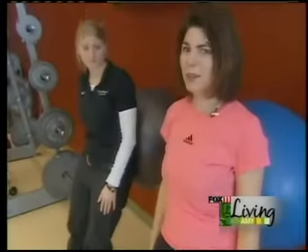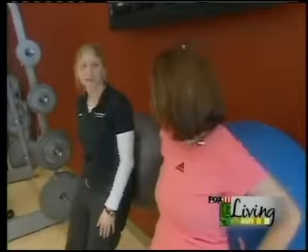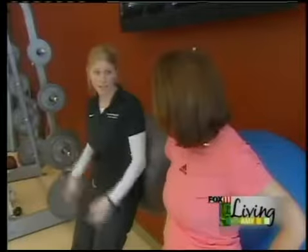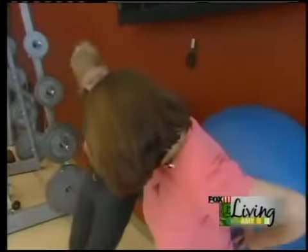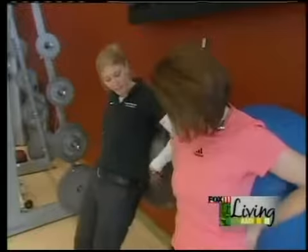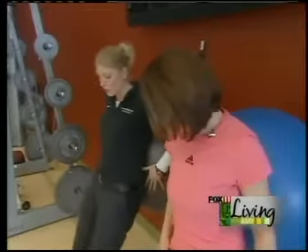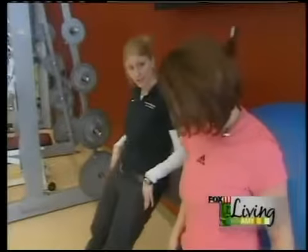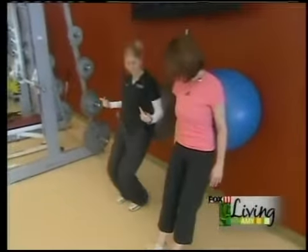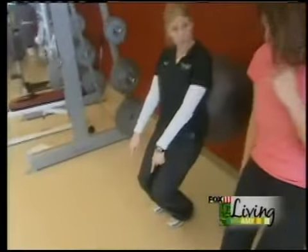These ball exercises definitely help with balance and stability. You can even use the ball as a bench for lifting weights. So: back against a wall — your back is completely supported where your natural curvature in your spine is. Walk out to a nice angle, because if you're not at an angle, watch what happens to my knees — they go over my toes. That's a no-no. We don't want that.